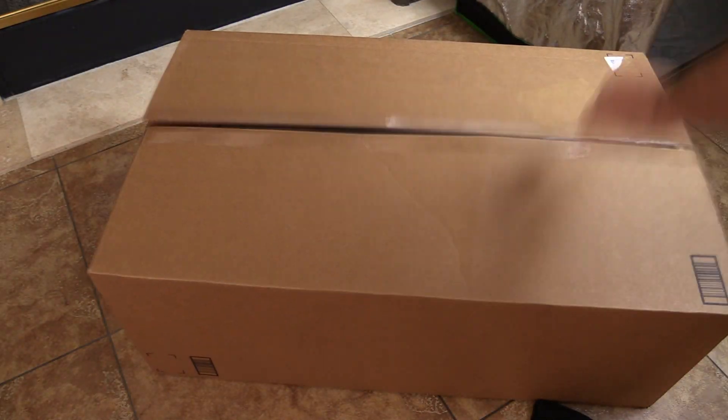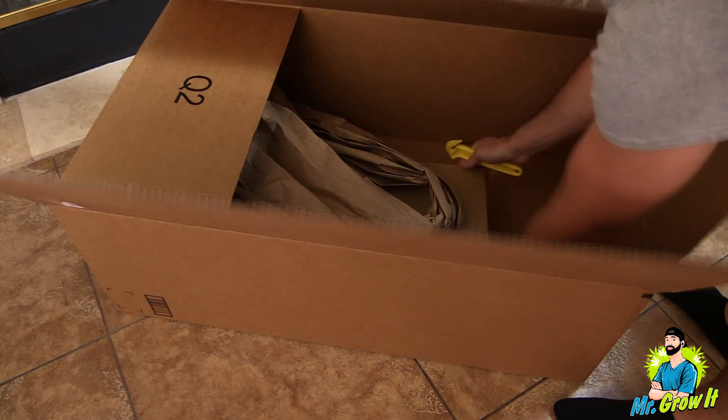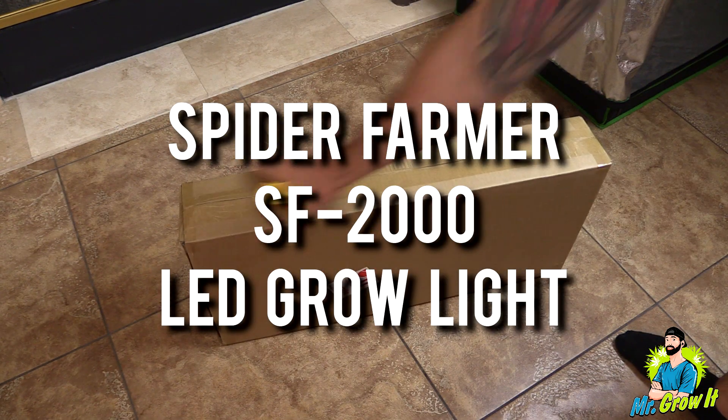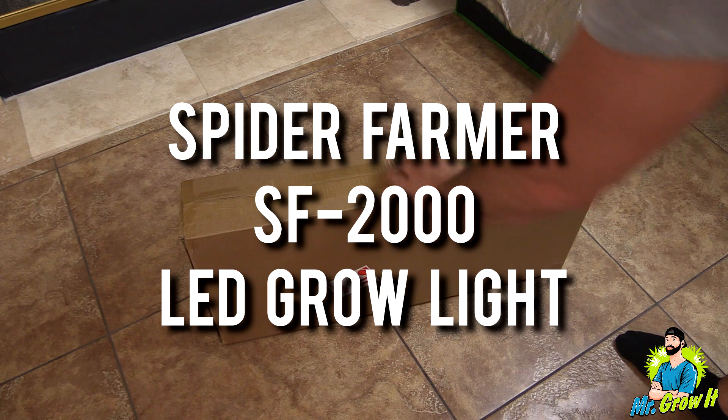What's up everybody, if you don't know me, my name is Chris, aka Mr. Grow It, and you're watching my extras channel. Spider Farmer sent me over their SF 2000 LED grow light, and in this video I'm going to unbox the unit.